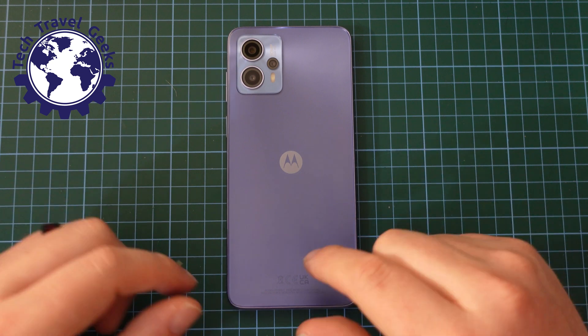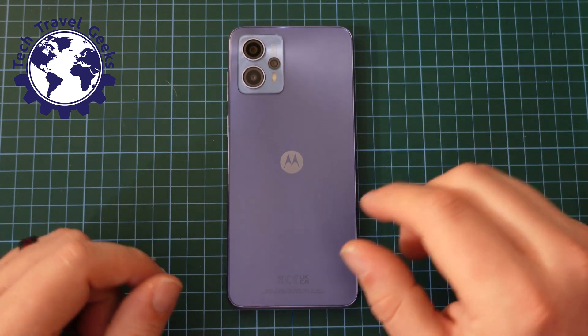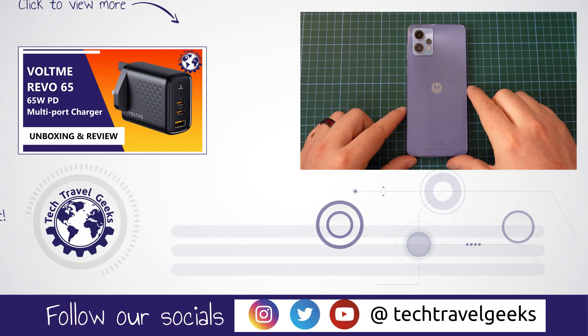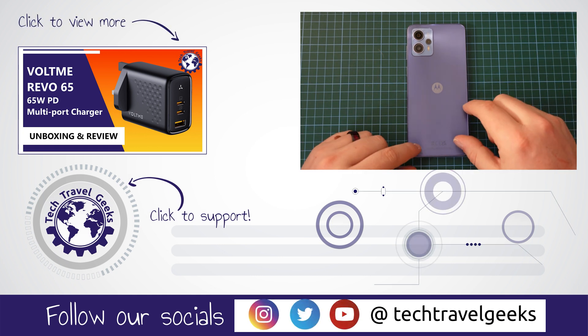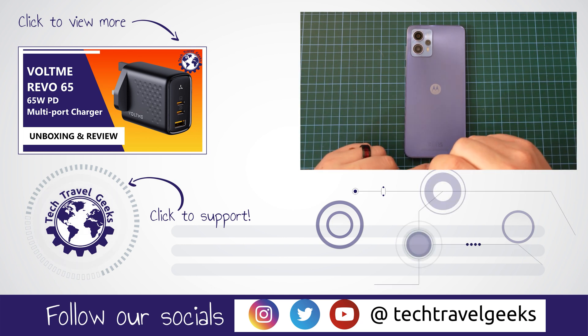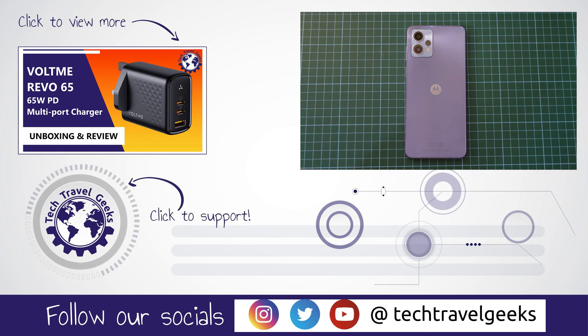As usual, if you don't already, please do subscribe to Tech Travel Geeks here on YouTube. We cover consumer electronics, gadgets, accessories — pretty much anything we think makes the travel experience better. Smartphones and their functionality really do improve the travel experience. So if you want more of that content, do subscribe and I will speak to you soon. Thanks for watching.